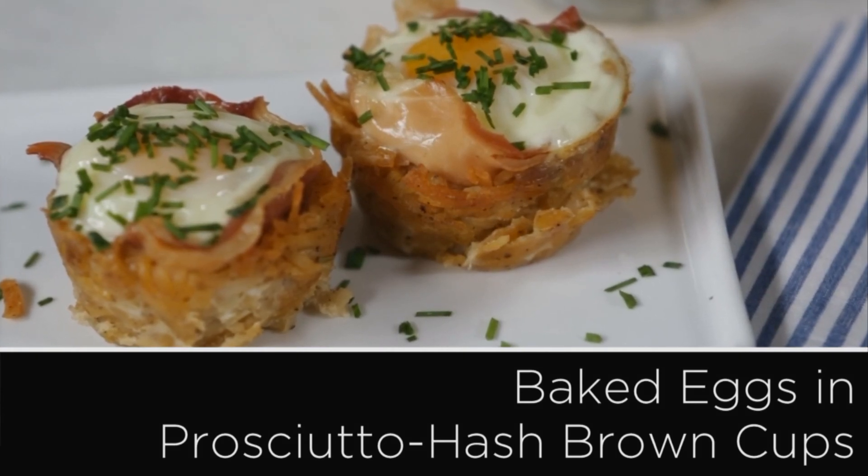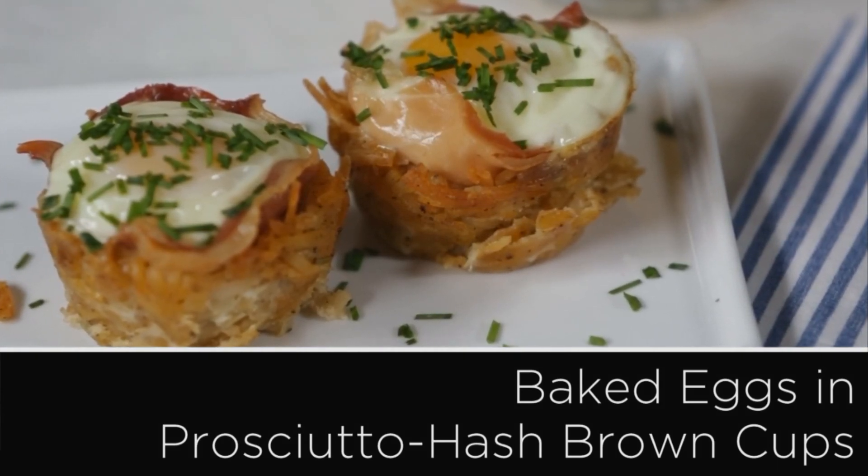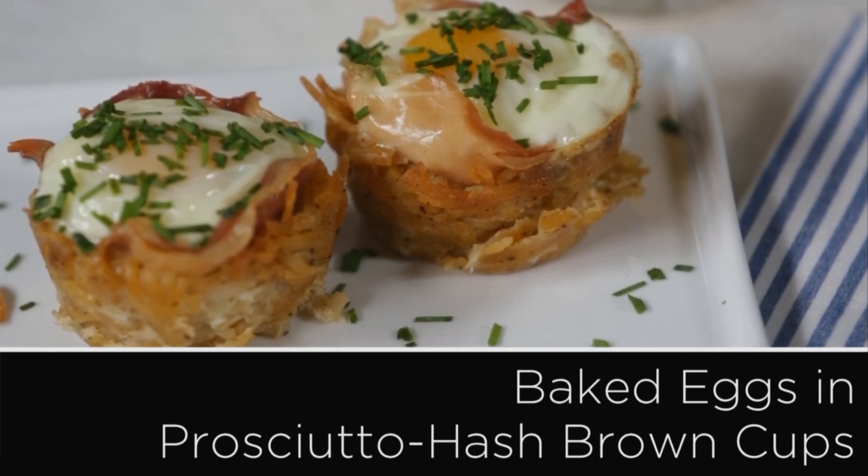Wow your brunch guests with these adorable muffin tin baked eggs in a nest of prosciutto and hash browns.